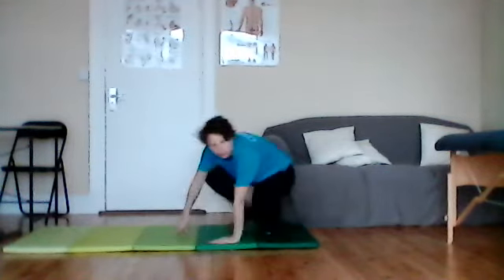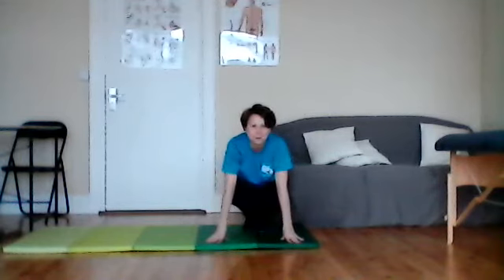We're going to practise that — three times in a row going up and down in whatever space you have. Try to keep your legs together; we don't want froggies just yet — we'll do those in a minute. Keep the knees together for the bunny hops. Off you go!